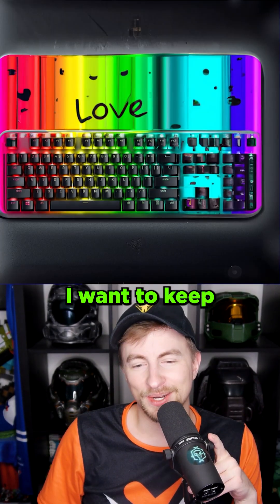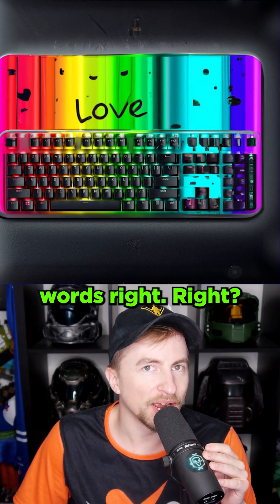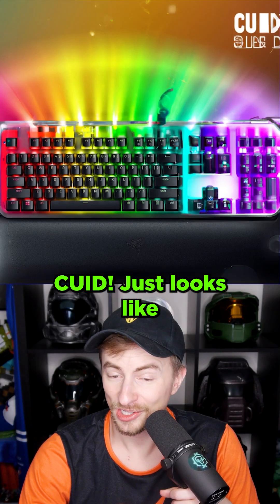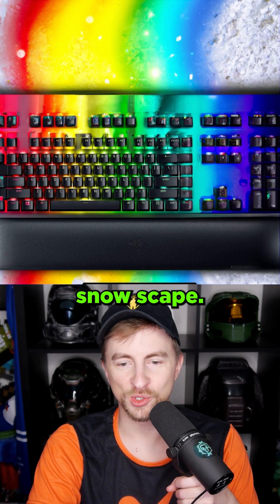Hopefully you guys enjoy these extended versions. I want to keep playing with this idea. Love! AI never does words right, right? So that is awesome. It's because I love you guys. Quid! Just looks like an ad for a keyboard. It's like a rainbow snowscape.